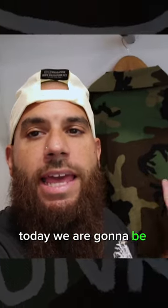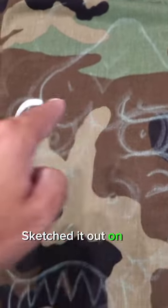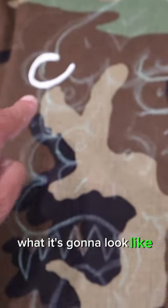Today we are going to be hand painting and hand designing one-of-one camo jackets. We chalked it out and sketched it out on the jacket to get an idea of what it's gonna look like.